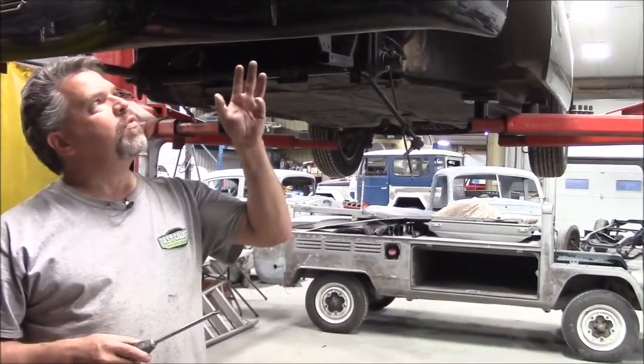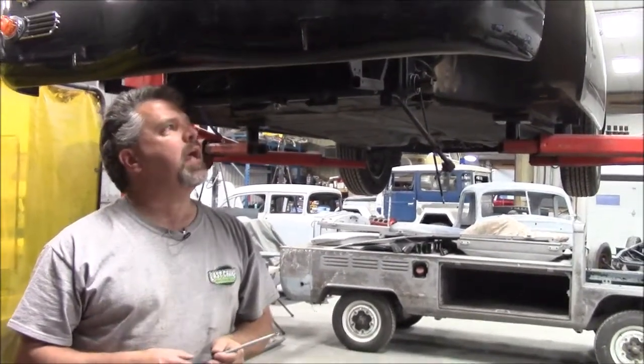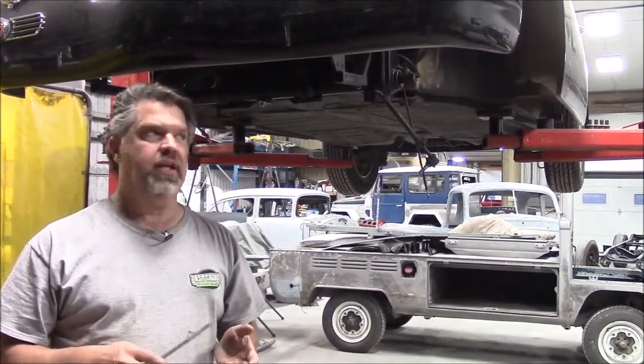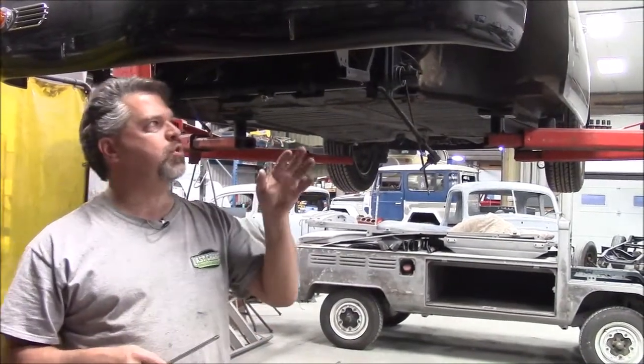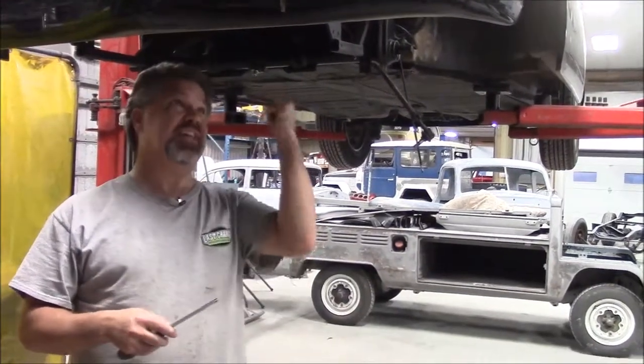This vehicle was purchased by one of our clients, and he was having quite a few issues with the car in terms of handling, driving, safety, and that sort of thing. So basically, what I'd like to do is share with you some of the things that we have found or saw or have seen on this car.